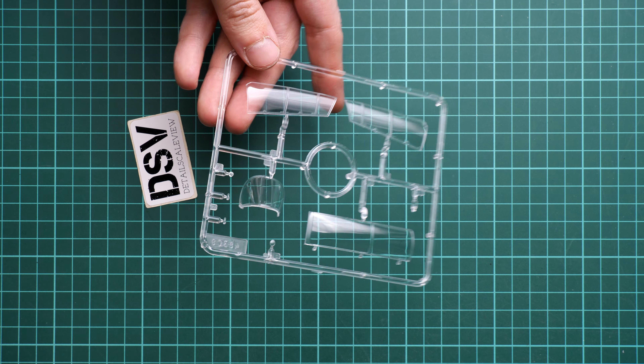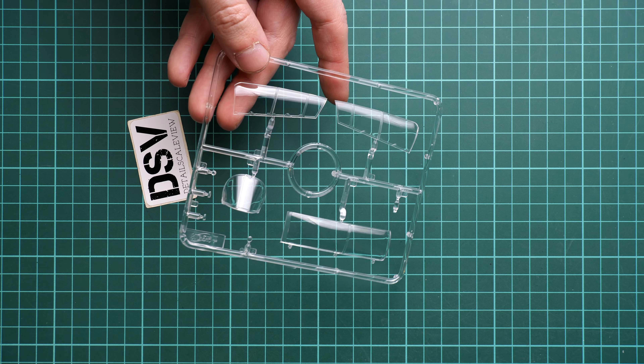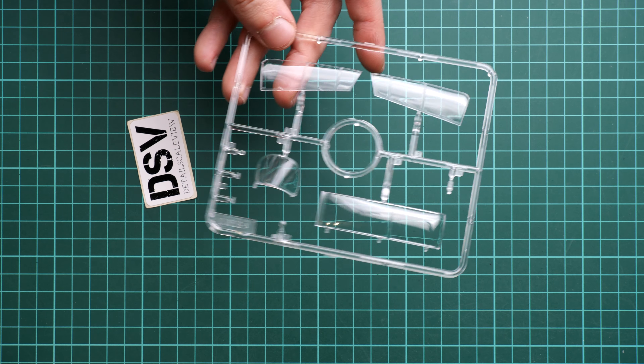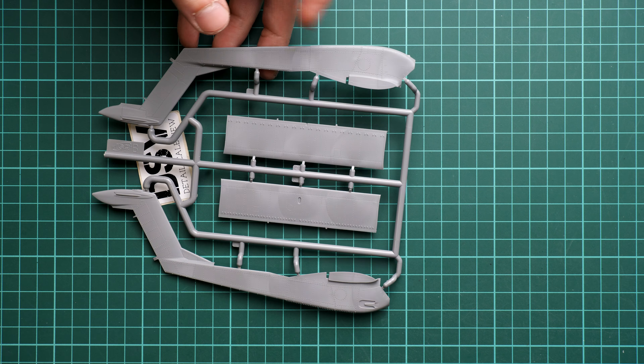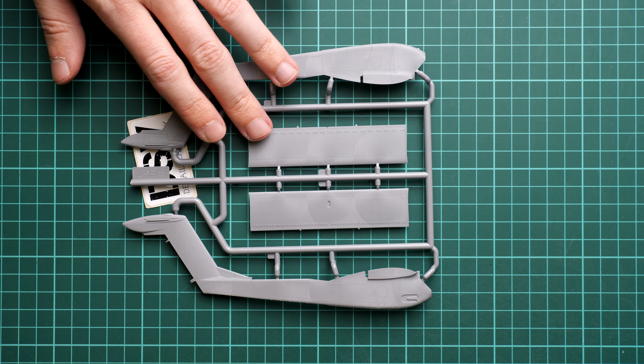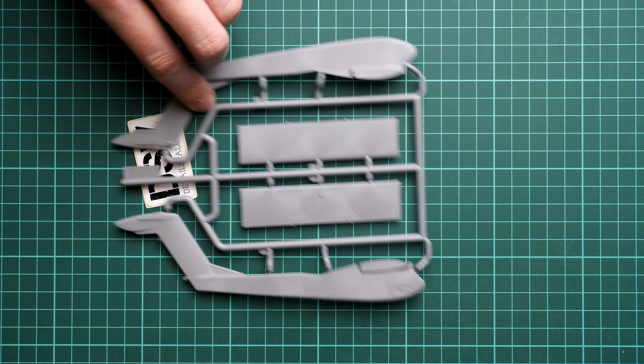Next we continue with the clear frame — we have canopy parts molded in very nice quality. I like what we are getting recently from ICM because there are no issues with the clear elements. These parts look like real glass. Masks are not included, but I'm not sure about the templates because recently ICM started including masking templates, though some kits do not feature them. We will see in the case of this one. Next we have the tail wing which goes between the tail booms.